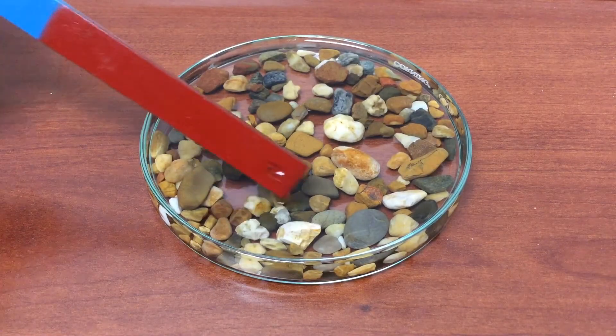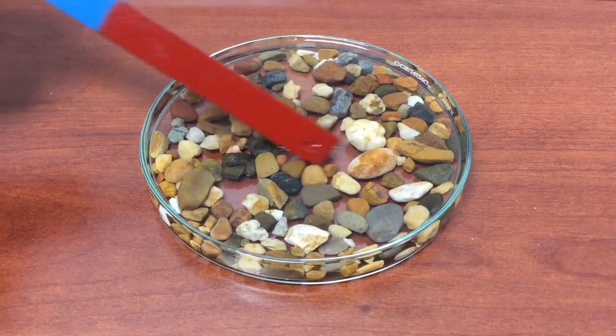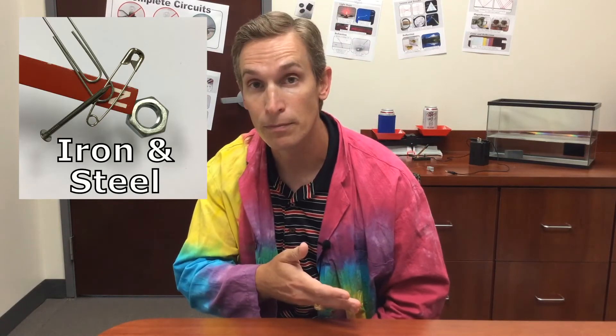Finally, I pass a magnet through the mixture. But as you can see, the gravel is not attracted to the magnet, so the magnet is not working to separate the mixture. Remember, only certain materials are attracted to a magnet, like iron and steel, so magnets can only be used to separate those materials from a mixture.